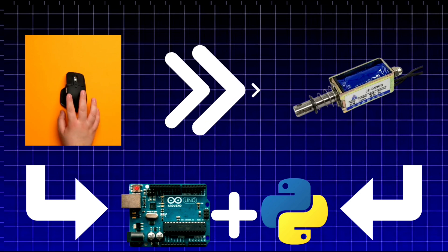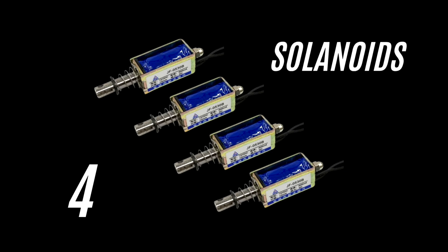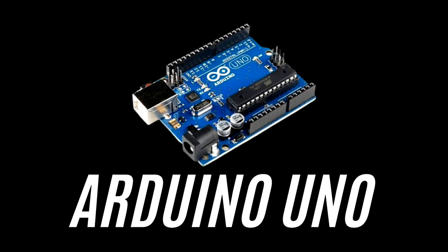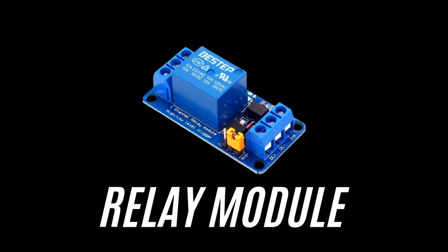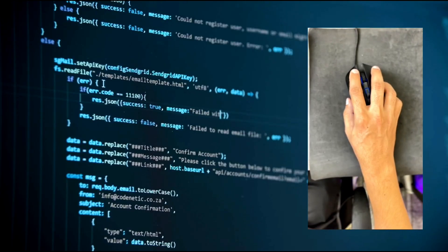The goal is to create a realistic feedback system that makes FPS gaming even more immersive. For this project I am using four electric solenoids, an Arduino board, a relay module to control the solenoids, a power supply to drive the solenoids, and Python for detecting mouse clicks and sending signals to the Arduino.